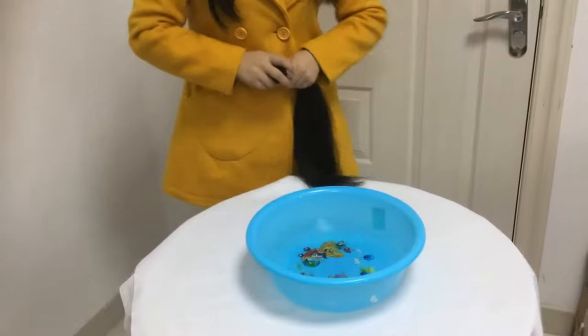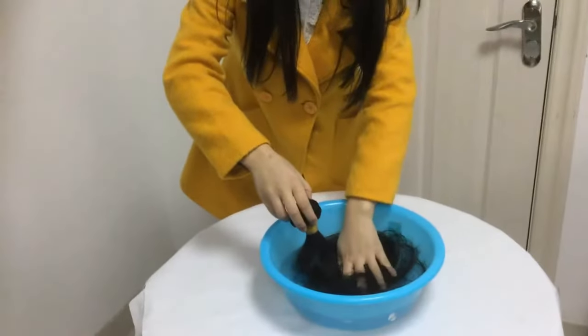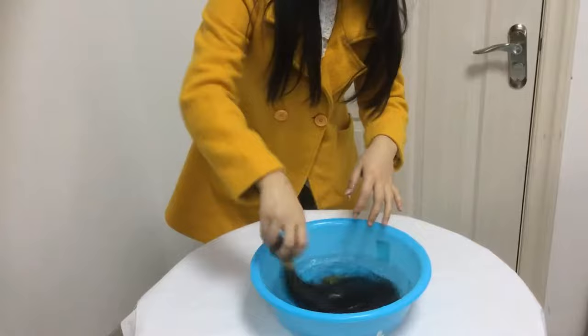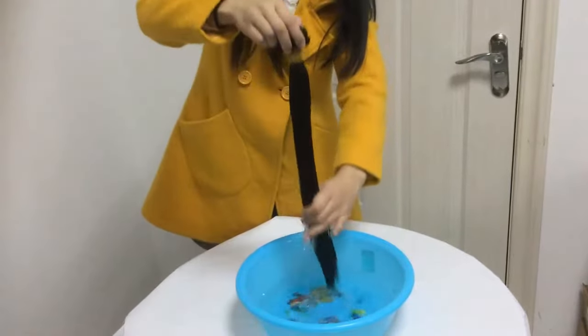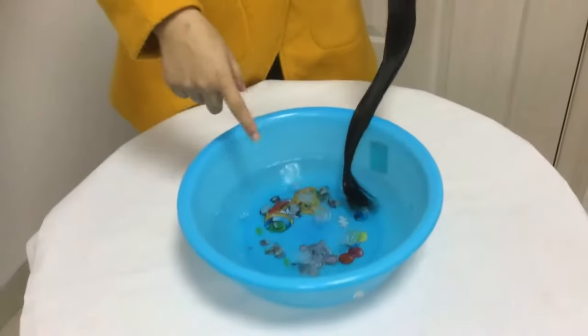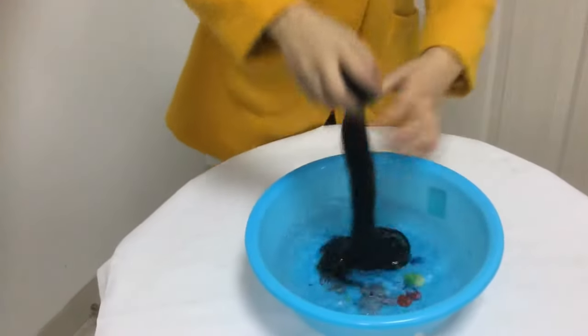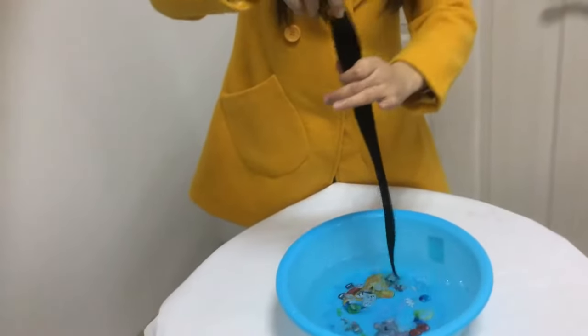Now let's wash the hair. If the hair had been dyed — maybe dyed black or any other color — you can wash the hair and check. You can see the water is clear with no color change. This means the hair has never been dyed.